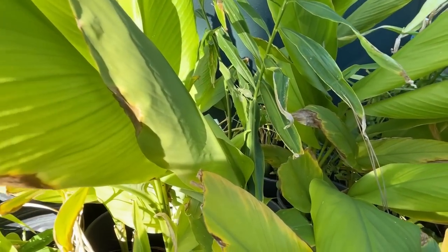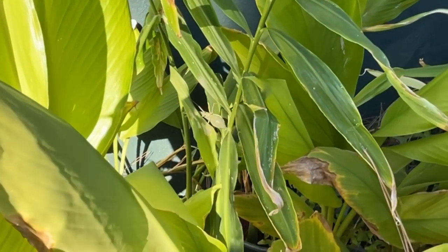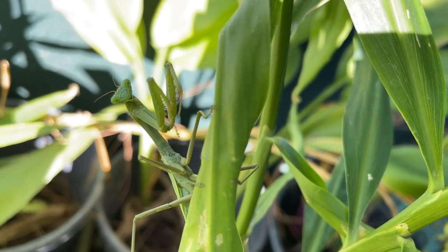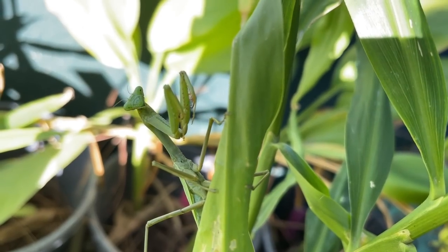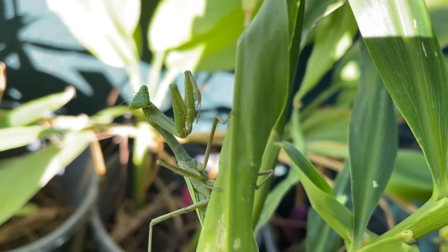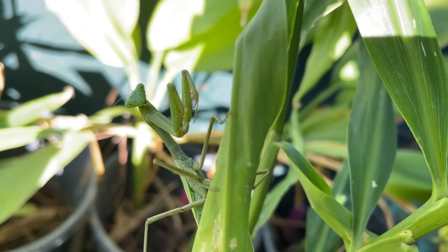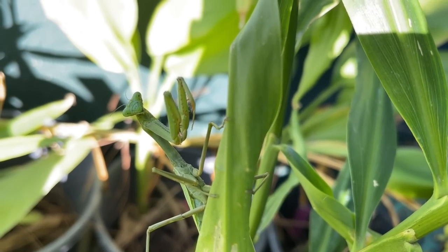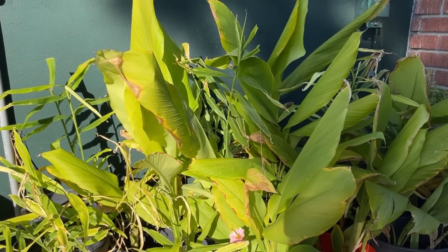I don't know what that is — I think I've got a praying mantis there. Look at that. I have not seen a praying mantis in there — isn't that cool? There's something in there. As long as it doesn't fly at me, I don't mind anything. When it starts coming at me, that's a different story. So that's basically it — now let's go into the bird garden.